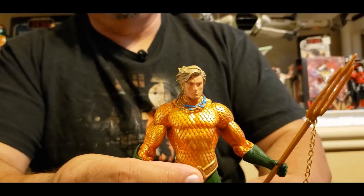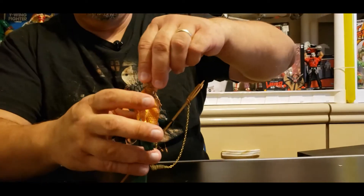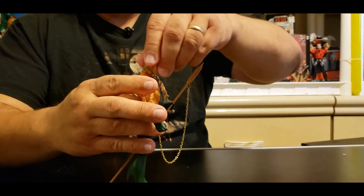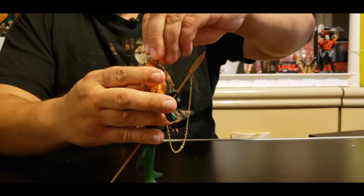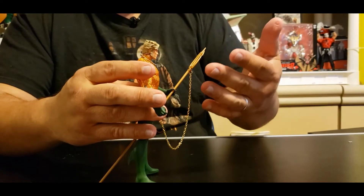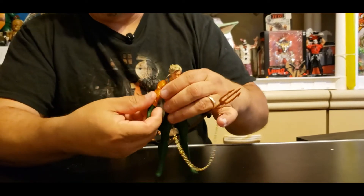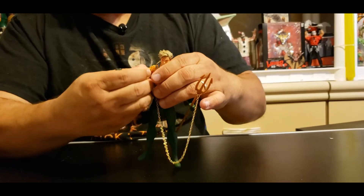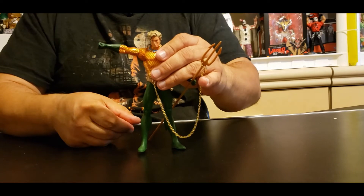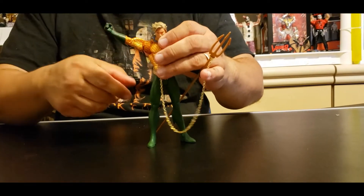These guys did a really good job. I might have to go back on eBay and order some more stuff from this seller. So anyway, the head moves down, that's about as far up as it goes, and spins all the way around. His arm goes — oh yeah, real good arm movement. Look at that — way past 90 degrees. There's a bend right there at the bicep.